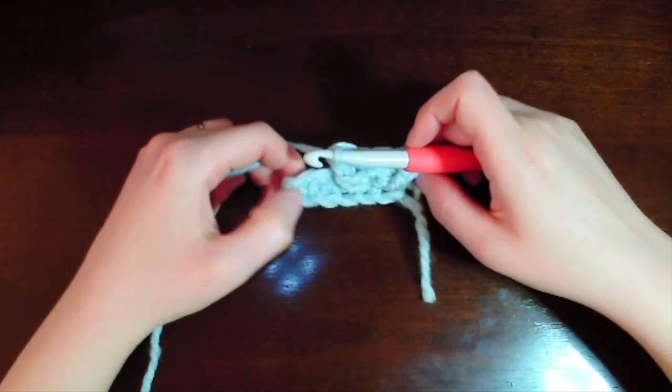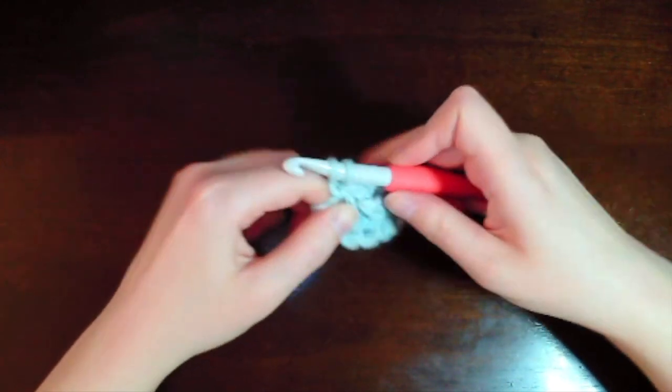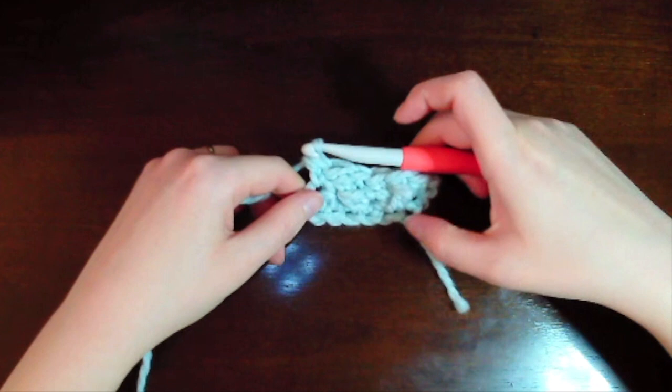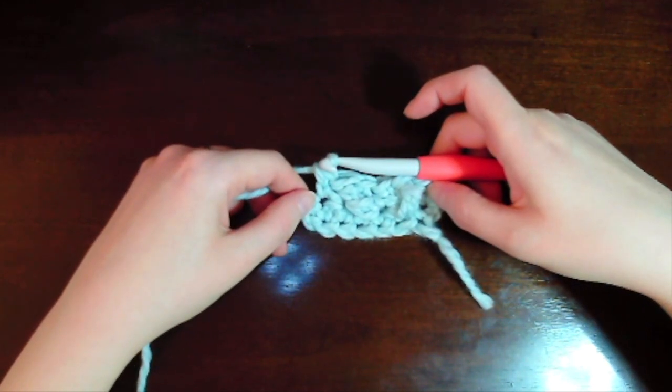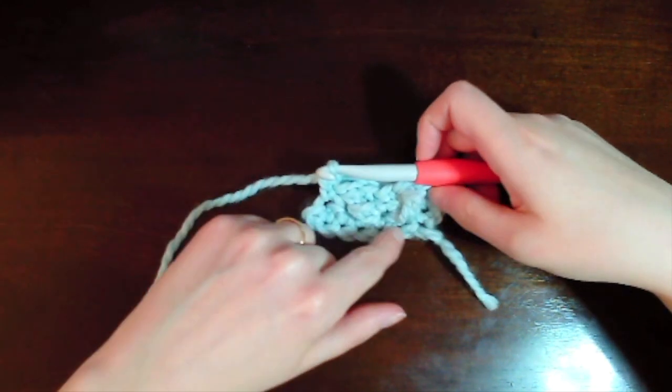We finish the row by doing an extended single crochet at the very end. Now we've finished row two — the first row with our cables — and we're going to chain two and turn our work.